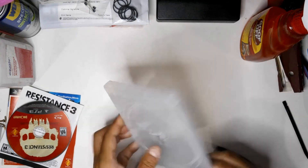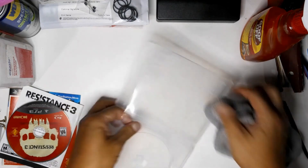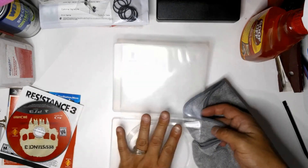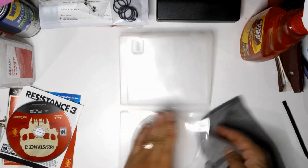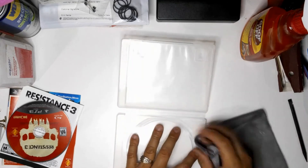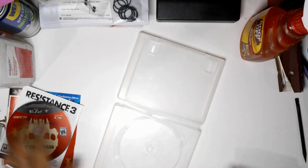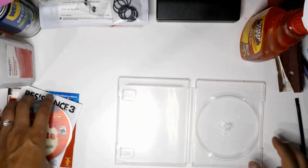Here you can see I'm pretty much done removing the sticker residue from the front and back cover. I'm just taking a nice terry cloth and wiping up any additional residue left over, then putting the game back into the case and putting the sleeve cover and title page back in.